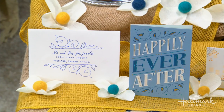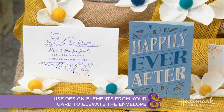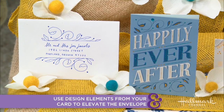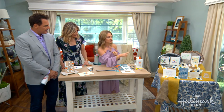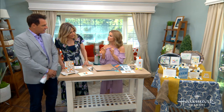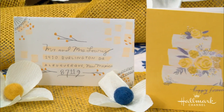So the 'happily ever after' card — you can see there with the little blue swirls — what you can actually do is take the envelope, put it over the card and trace, so then you have the exact same design and they really do look like they belong together. And the yellow one over there with the sort of silver detailing, you can use a pencil to do the same type of thing. It reminds me of that rustic chic type of look.